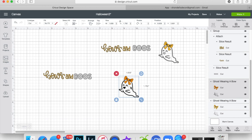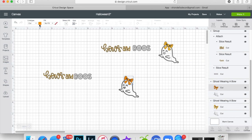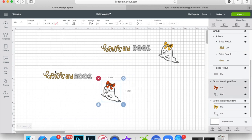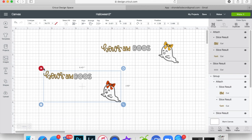The ghost comes in two colors. You don't have to ungroup it to change the colors — just click on it, choose the little ghost, and change the color to what you want. Click on the bow and choose whatever color you like. This is just an example; this is the one I actually want to cut.